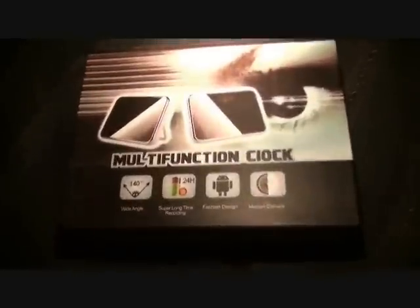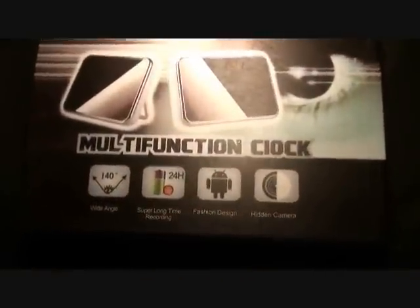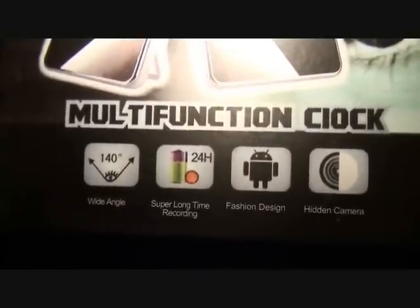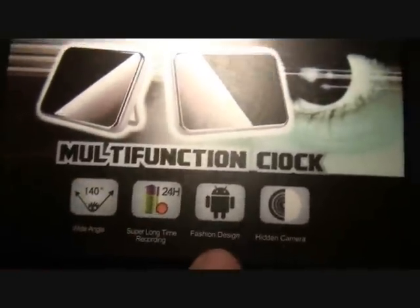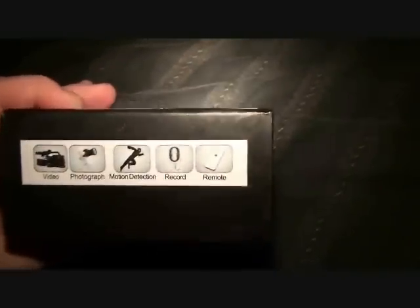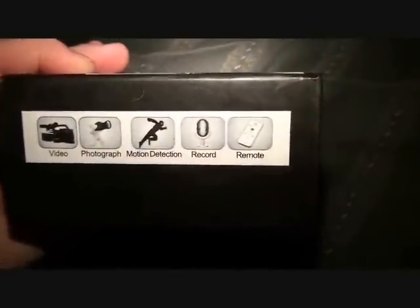Today I'm going to show you this multifunction clock. It's got 24-hour super long recording time, a 140-degree wide angle, a kind of hidden camera, and a great design. Here's what the box looks like — I ordered this and it comes with motion detection, photograph, video, sound record, and remote control.